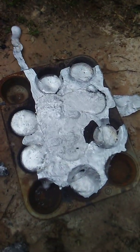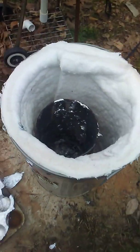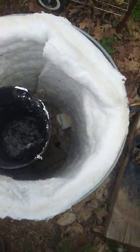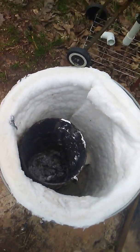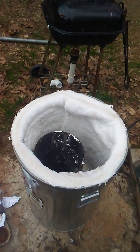That was a horrible pour. But there you go — those are my cupcake ingots. That's what that looks like on the inside; there's a lot of slag down there. But I could work through it. Alright, there you go. Not perfect, but it works.